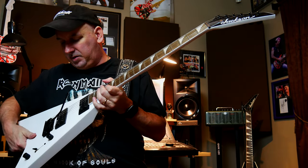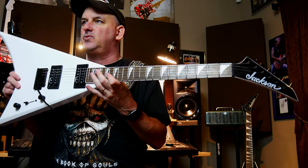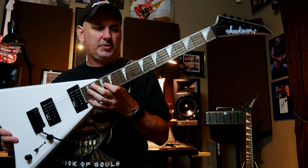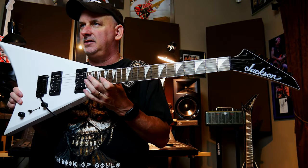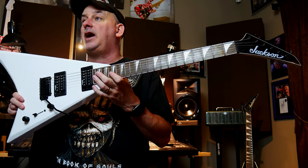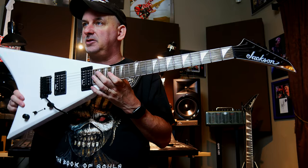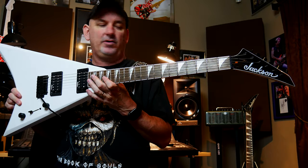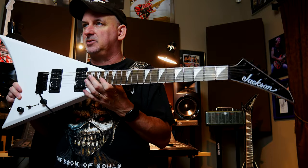I really like this white — it's pretty cool and it really stood out to me at the store. A number of years ago, I spent a day with Grover Jackson, the legend, talking about the original Concord. I actually spent three hours with him talking about all the things he'd done, specifically the Concord. So I've always been a big fan of this guitar.